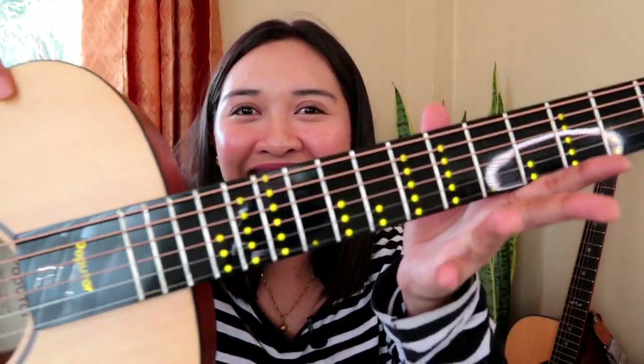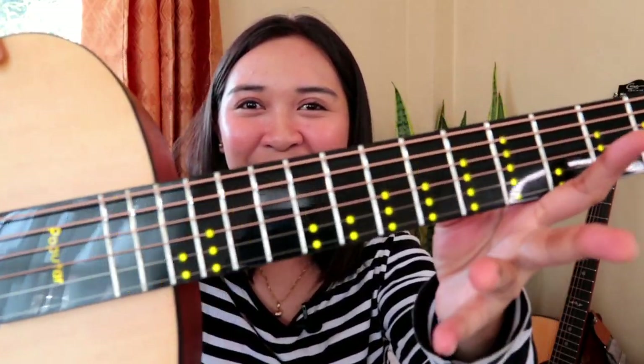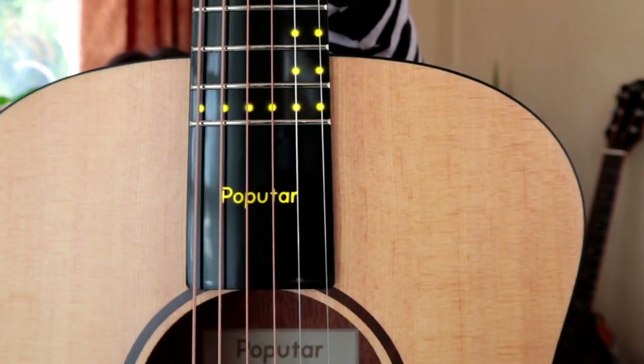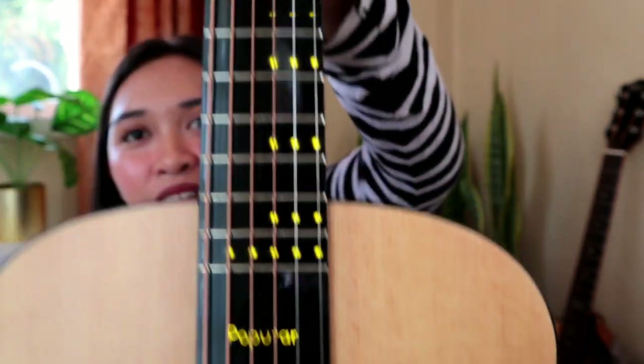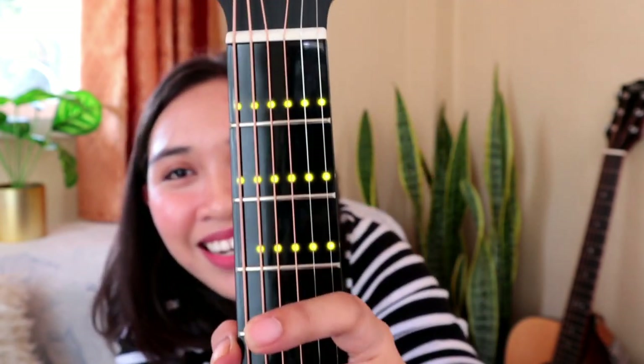And we have the LED lights — look at that! It's so cool. And on this part, you're going to see the Pop You Tar. Look at that — it's so nice.